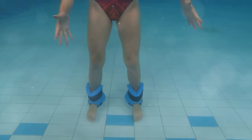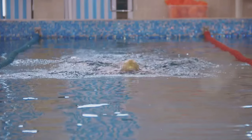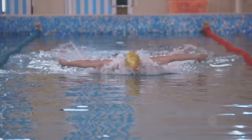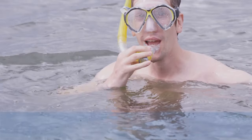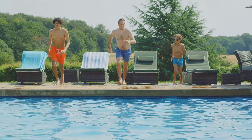Each of these strokes offers something different, and they all provide a fantastic workout when done right. Whether you're looking to compete, save lives, or just have fun, there's a stroke for you. Happy swimming! Don't forget to like, share, and subscribe for more swimming tips. Catch you in the next video!